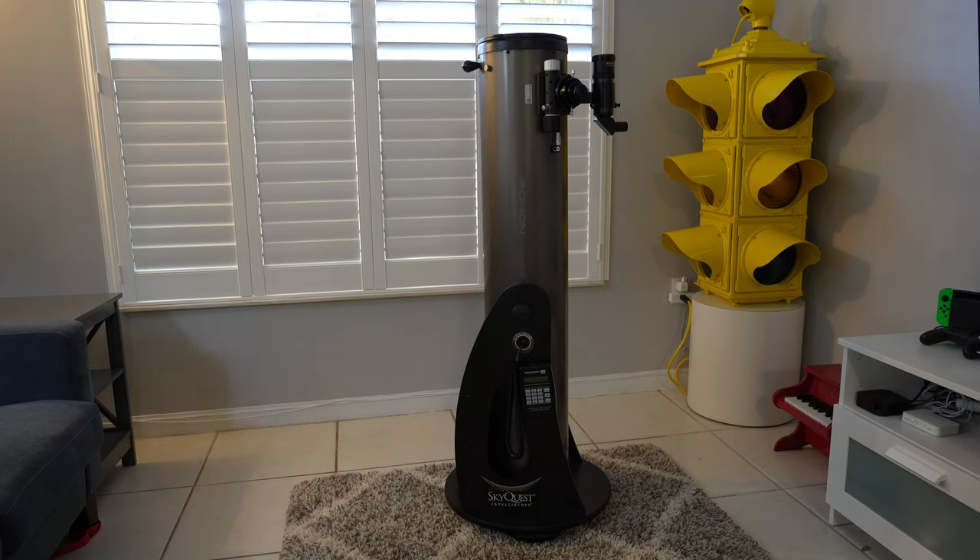You'll notice it's got the little hand controller there. But if you don't turn it on, this is just a basic Dobsonian telescope — same as the XT8 or the XT8 Plus. You don't have to use the controller if you don't want to, which is kind of cool.